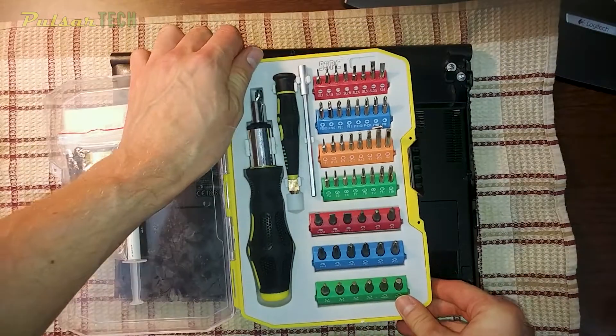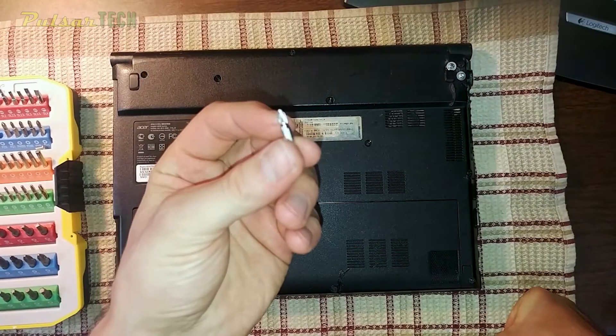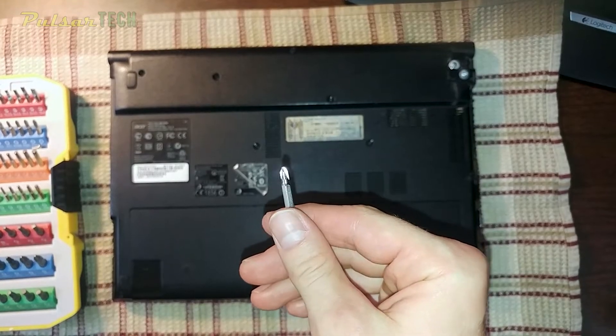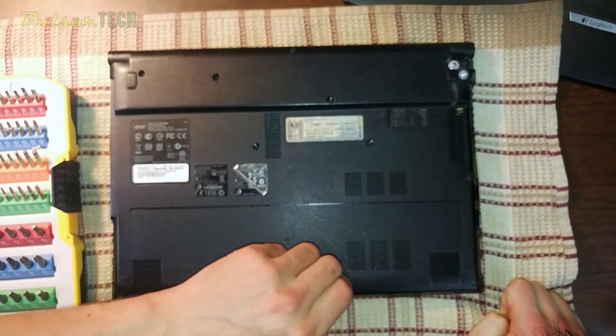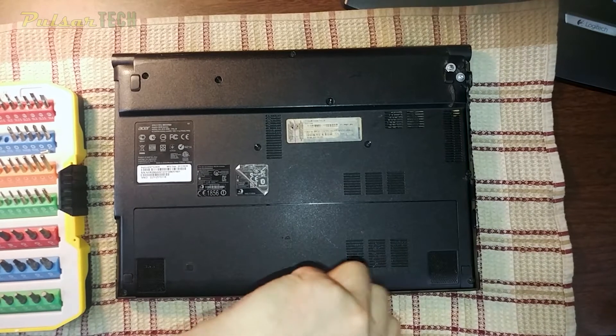We're going to be using these tools — you can just use any multi-tool or even just a screwdriver. You're not going to need many tools, but it does depend on the laptop. Some laptops come apart easier than others, but in this case we have a pretty easy disassembly process. We only have one screw we have to take out to get to the hard drive compartment.